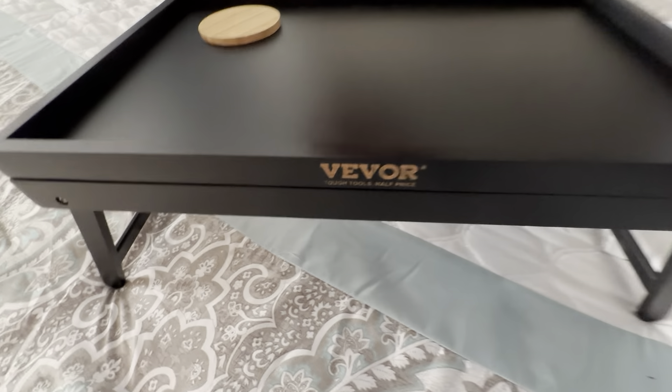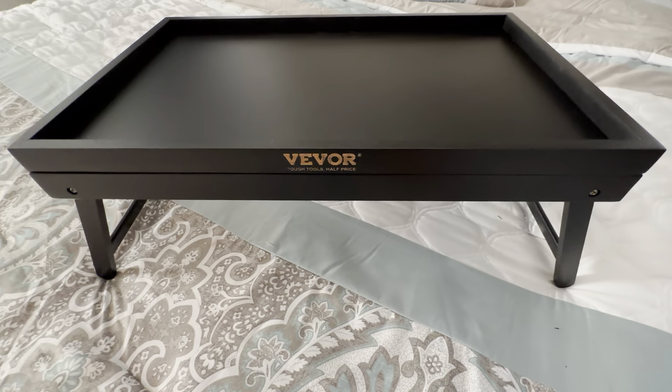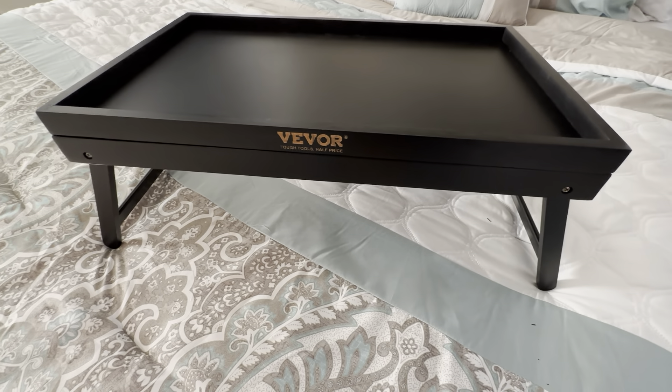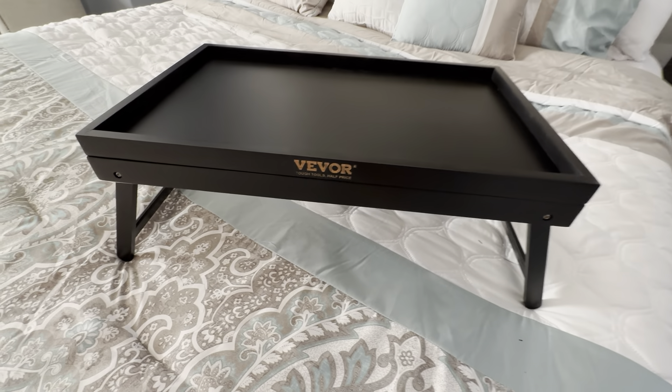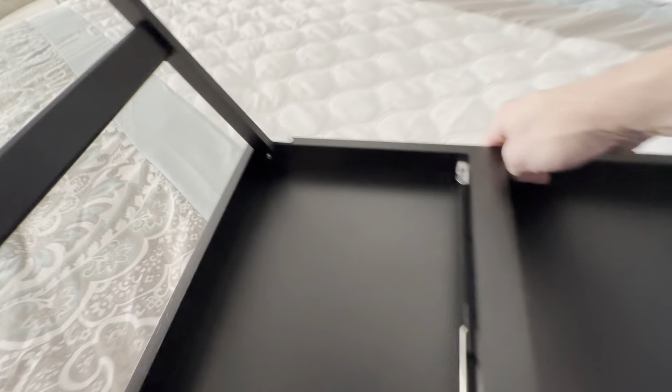Very impressed with this — this company did a really great job with this item. When they ship it to you, it's fully assembled. You do not have to do anything; it's completely put together, unlike a lot of other similar products where it ships in a flat box and you have to do all the work to put it together.